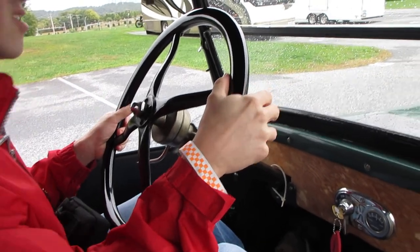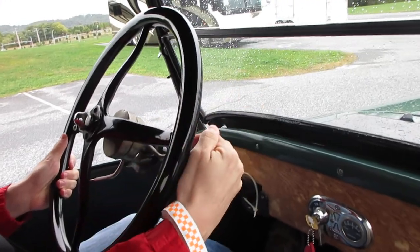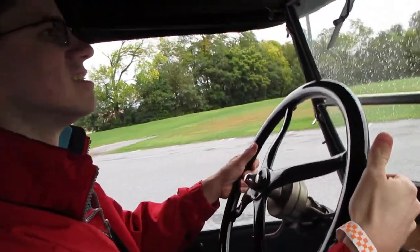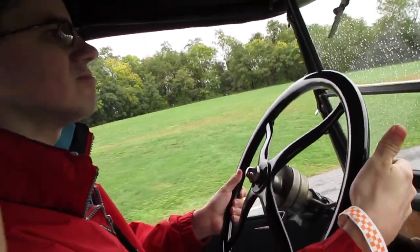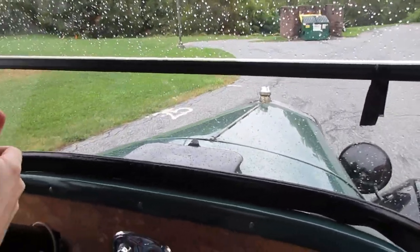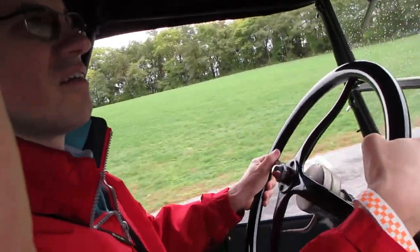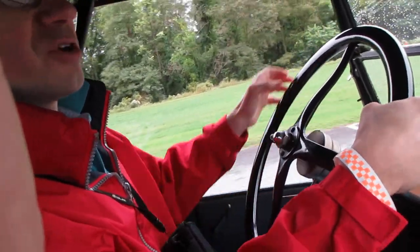All right, ready? Should we bring it into another loop? Let's do another one since we're filming. We got a brand new cart in there so we can film for hours.